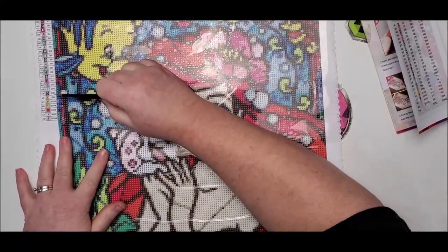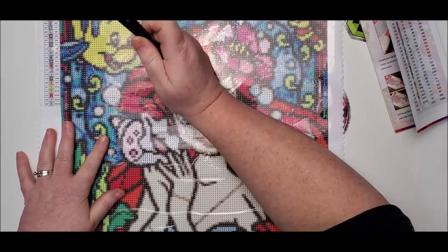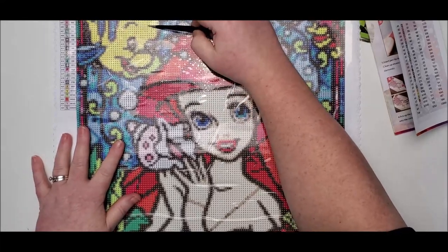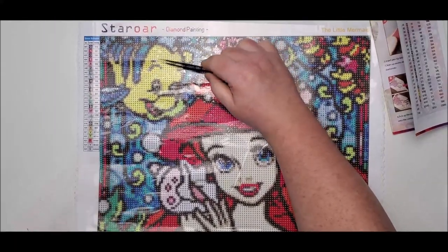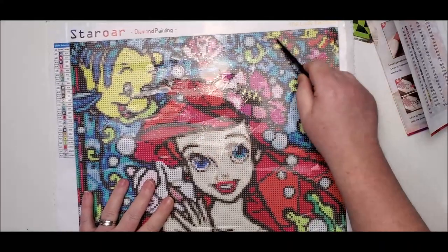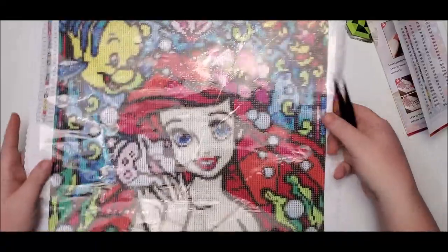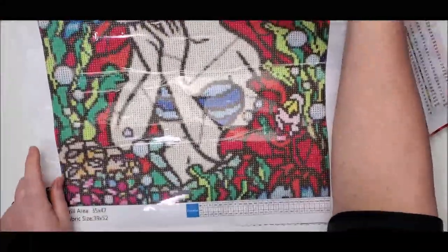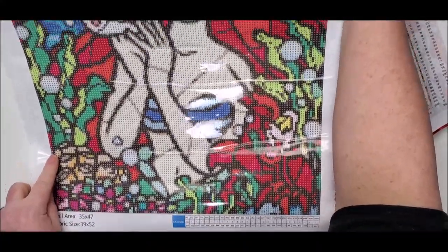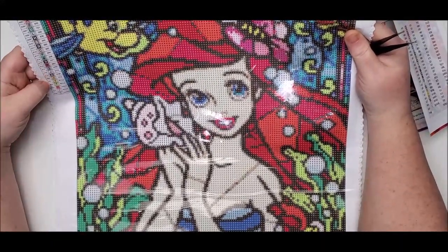The colors that are going to be AB are V, T, R, Y, and S. So V is the yellow on Flounder — all of that yellow is going to be AB. T is a little bit of green in his coloring, and those light green spots are going to be AB as well. The V in the flower in her hair is also AB, and T goes down further in the greenery all the way to the bottom. R is a red, found in her hair and in Sebastian, and those red parts will be AB.